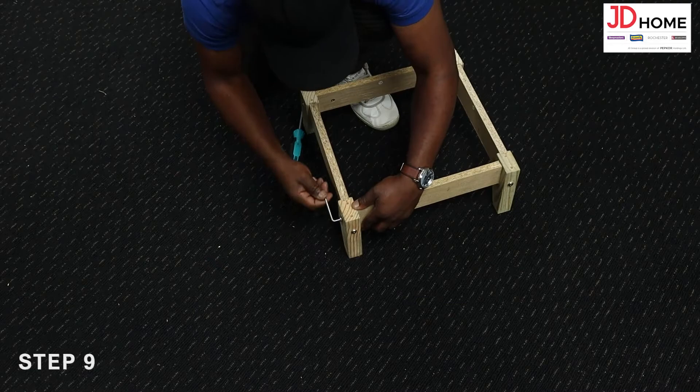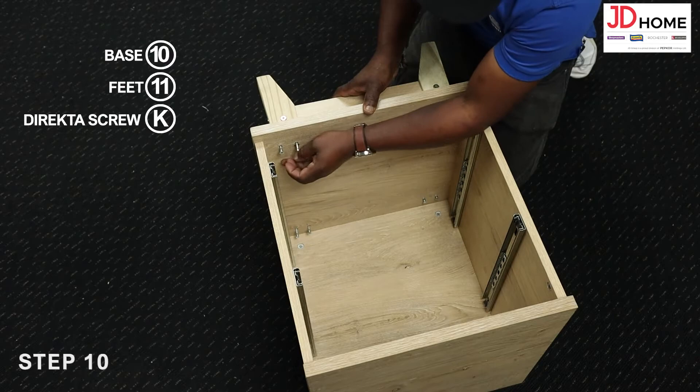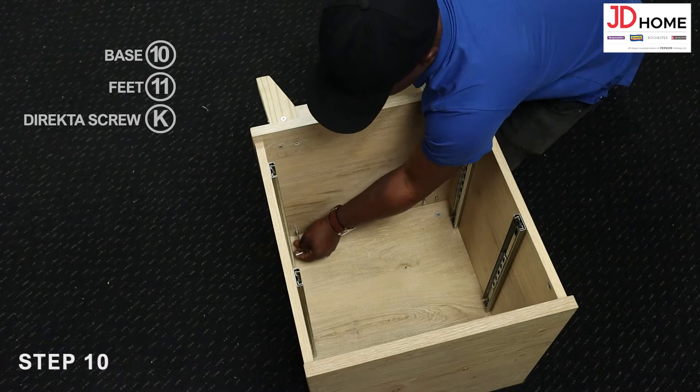Step 10. Attach the feet 11 to the base 10 by screwing the front end of the plinths, then screwing the direct screws K through the base and into the feet clockwise with the allen key.